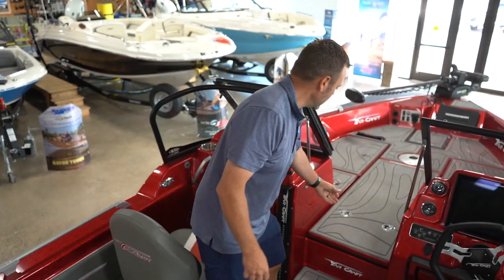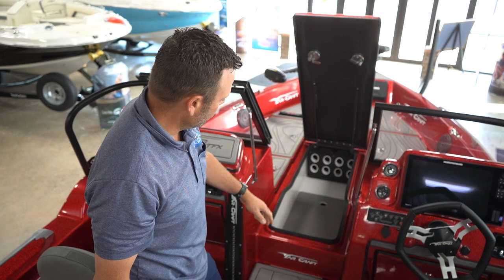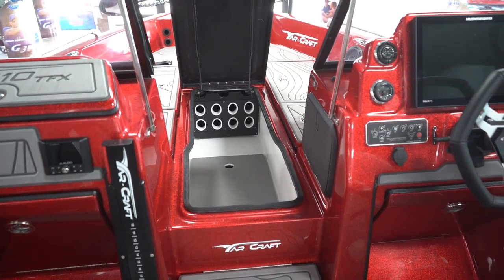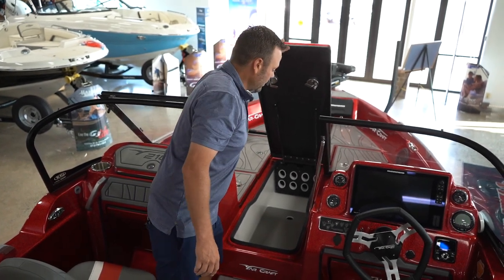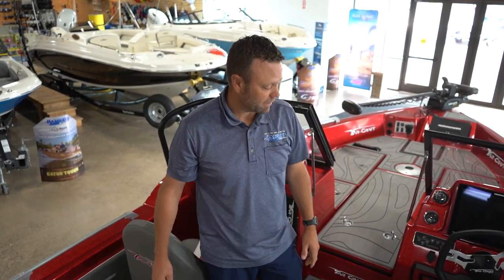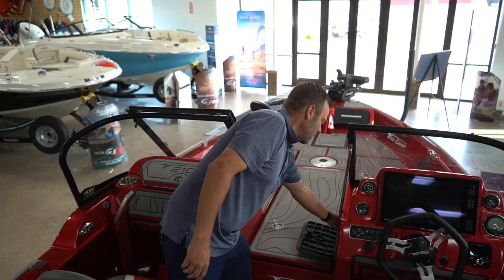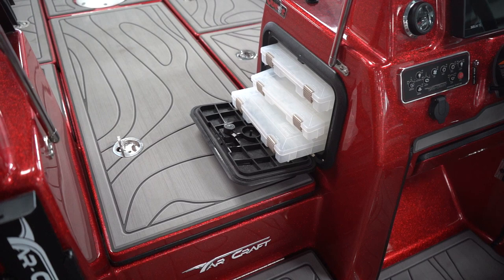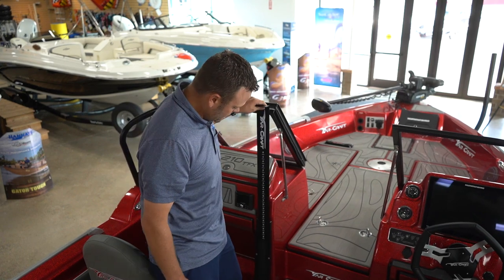Let's not forget the rod storage copied right off of the 219. You're going to have your eight rod tubes and then your hot rod sleeves up on top with your battery storage underneath — I measured this out at about eight foot three, so plenty of room. You can fit your really long rods on your port side rod box — that can take 12-foot rods. For the all-new 210 this year, there's tackle storage underneath the starboard side console, but not on the port side console because we put the net storage and the ruler there.